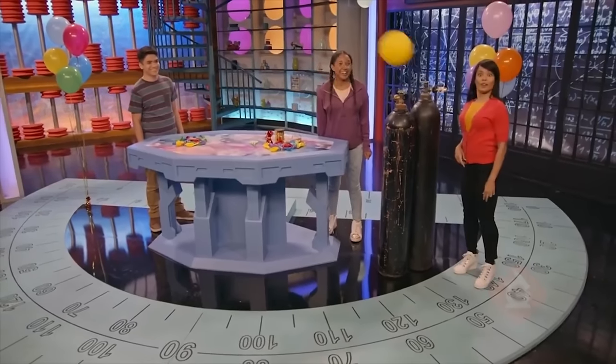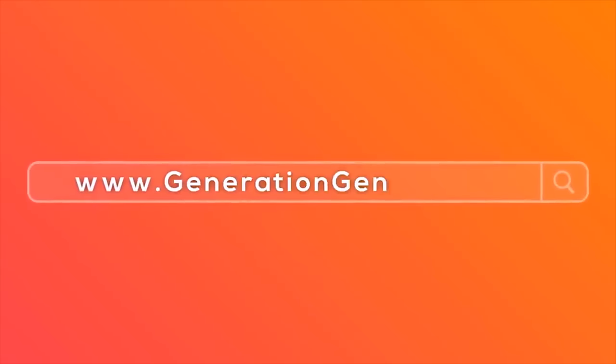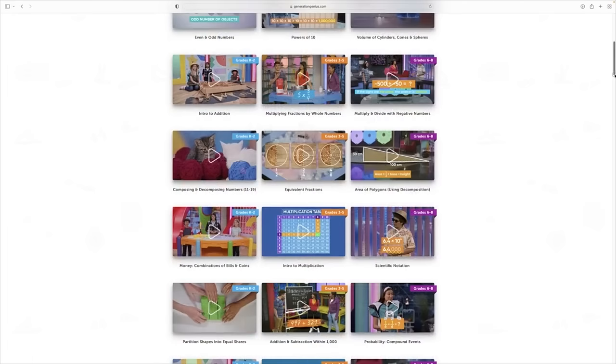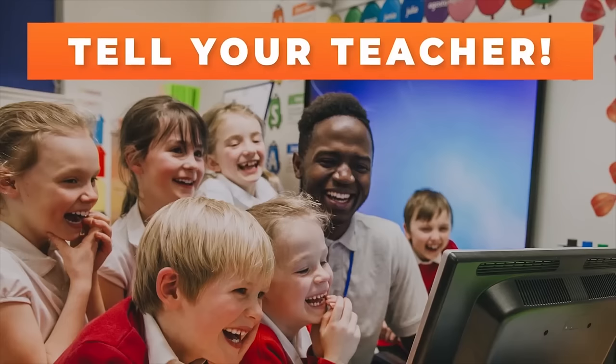Hey kids! If you want to watch this whole episode and more, tell your teacher to sign up at generationgenius.com. We cover all math topics, grades K through 8, and you get to watch it in class — but only if you tell your teacher.